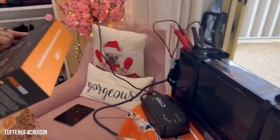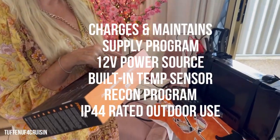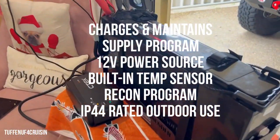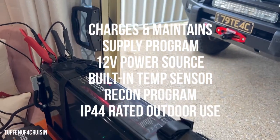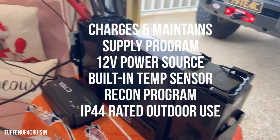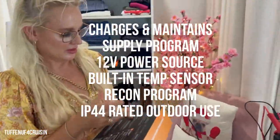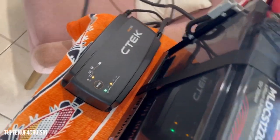We'll get it all charged up and let you know how it goes. It charges and maintains lead-acid and lithium batteries from 20 amp hour up to 350 amp hour, and 20 to 300 for the lithium. It's got a supply program, a built-in temperature sensor, a conditioning program, and it's also locked and insulated for outdoor use.